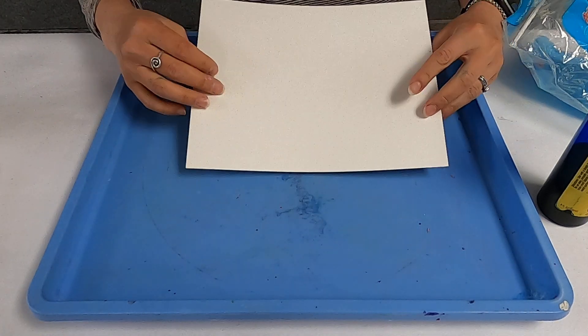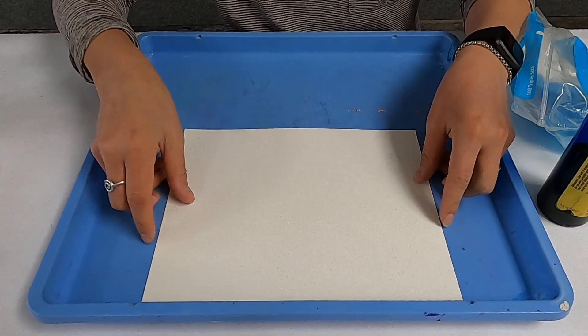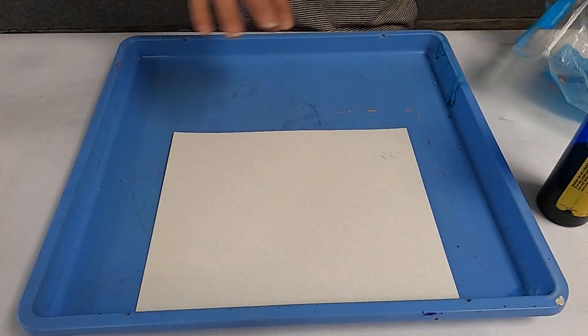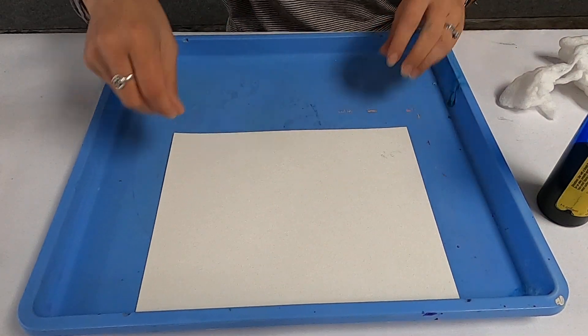So the first thing you want to do is tape or affix your paper towards the bottom of your tray, because what we're going to do is tip it — we're just going to let gravity pull the water or watercolor down. But the first thing we want to do is put some fluffy clouds at the very top.